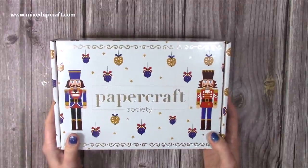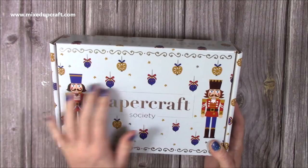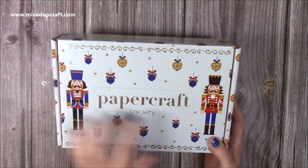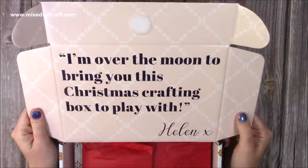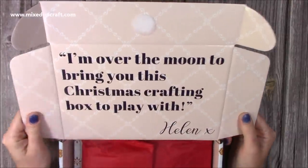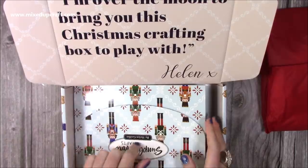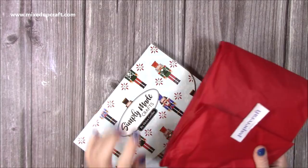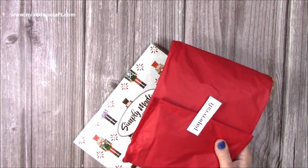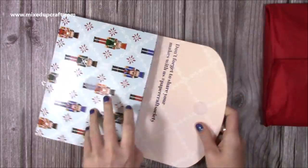You always get a hint towards the papers that are going to be inside from the packaging. You can see there's a nice silver foiling, a light blue, some Christmas ornaments, and those lovely nutcrackers. So let's have a little look. I did have a peek already. This one says 'I'm over the moon to bring you this Christmas crafting box to play with' — that's from Helen. So let's pop the tissue paper to one side. We'll go through that in a moment and first look inside the envelope.